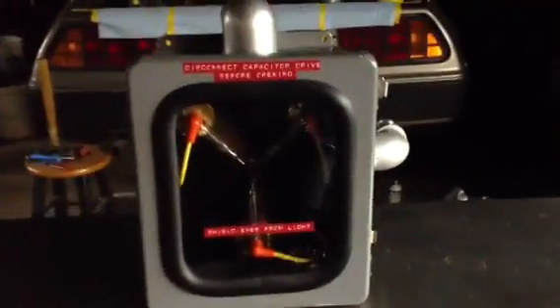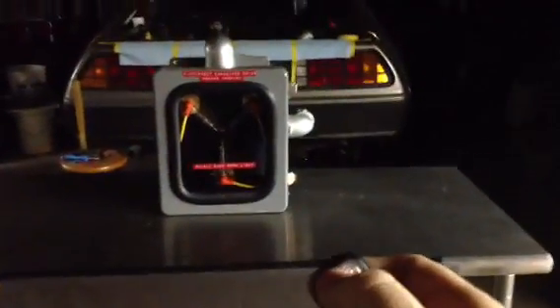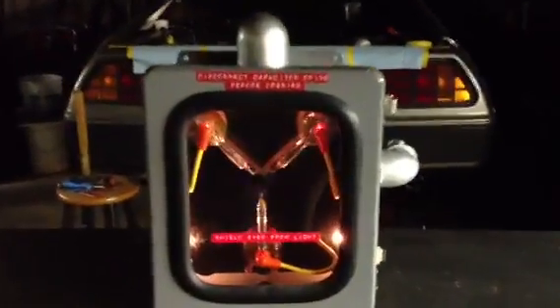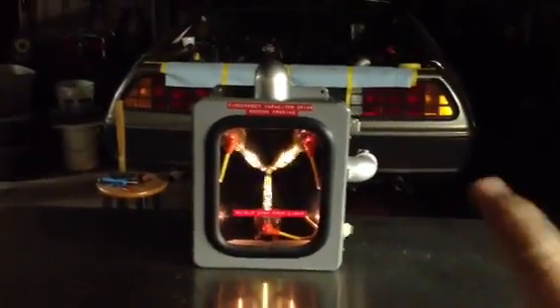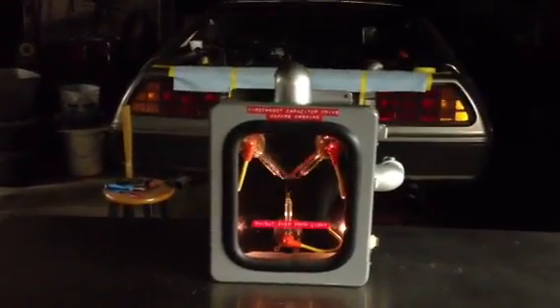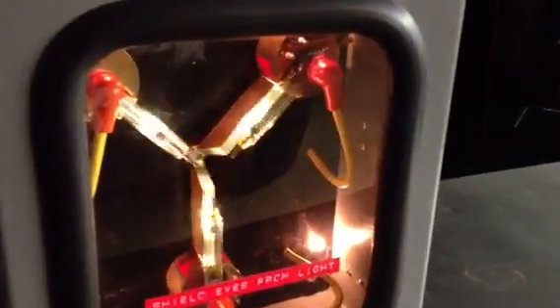Hi, bobspropshop.com fans — check it out, this is my latest flux capacitor. They just keep on getting better. It comes with a remote control just like this one here. When you press this button it turns it on — there it is, fluxing. This one is a one-of-a-kind experimental unit. Normally I only put three or four LEDs depending on how I'm building it, but this one I put in six miniature warm white LEDs to give it a little bit more of a flow.